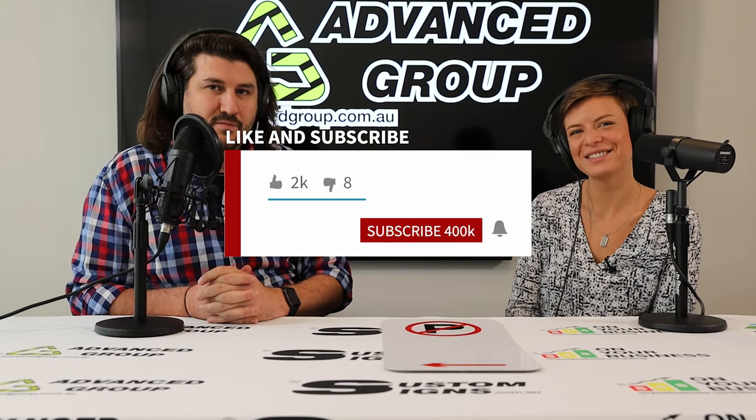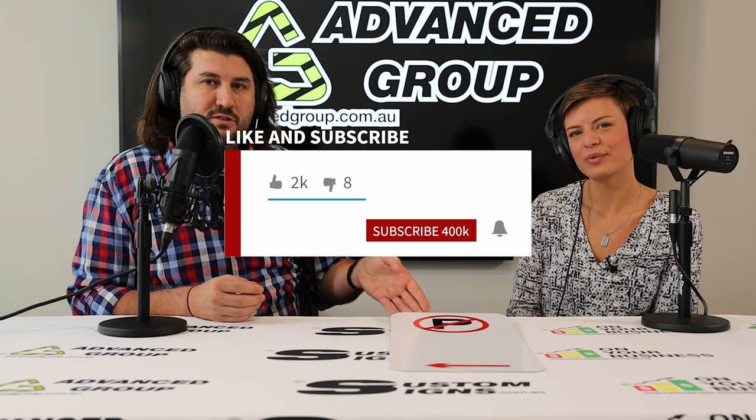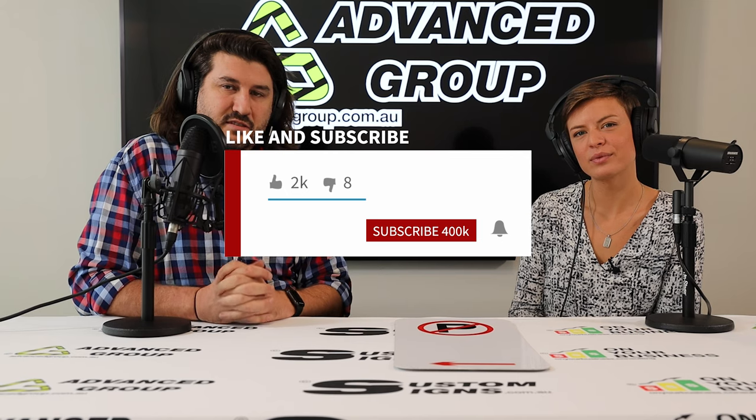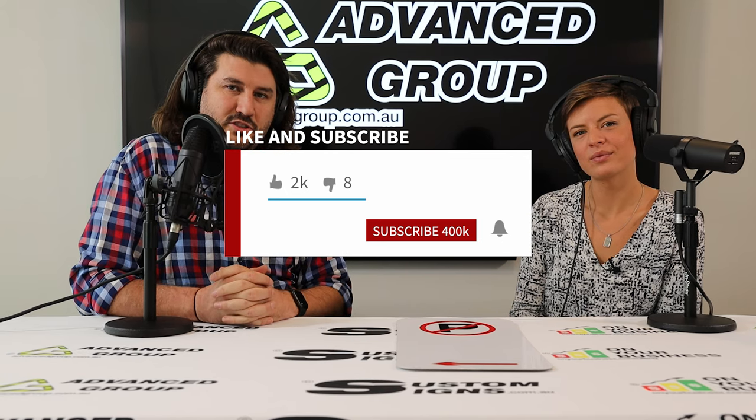That's about it. If you want to buy this sign, go to www.advancedgroup.com.au. If you want to see more videos like this, hit the subscribe button. Thanks for watching.